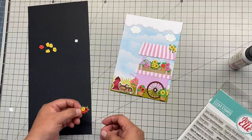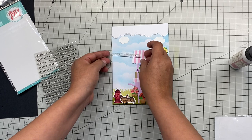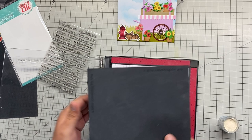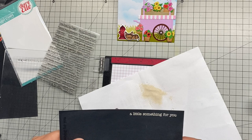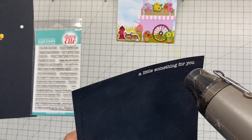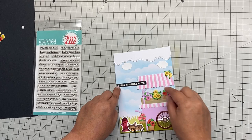We need a sentiment, and for that I picked a die from Abriel called Simply Sentiments — this stamp set comes with so many different sentiments to choose from. I'm using my EK powder tool to make sure, since I'm going to do embossing, the white embossing powder doesn't stick where I don't want it. Then I use my heat tool, cut it out, and position it on my card. You guys, this is it — I love it so much! I hope you enjoyed this video as much as I enjoyed making it. Don't forget to do some shopping and I hope to see you soon. Have a wonderful day!